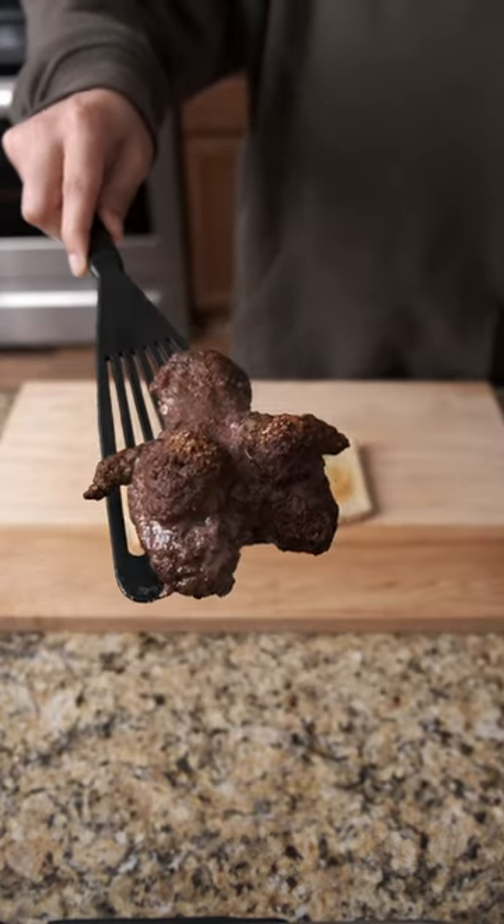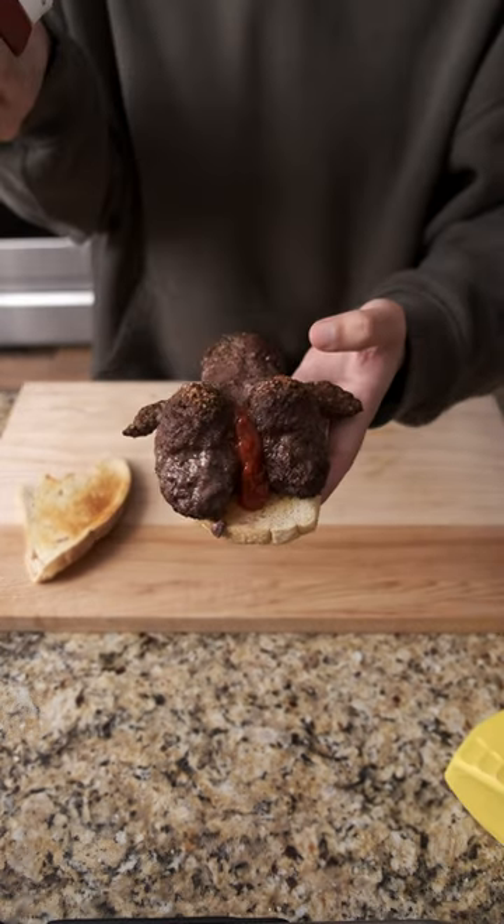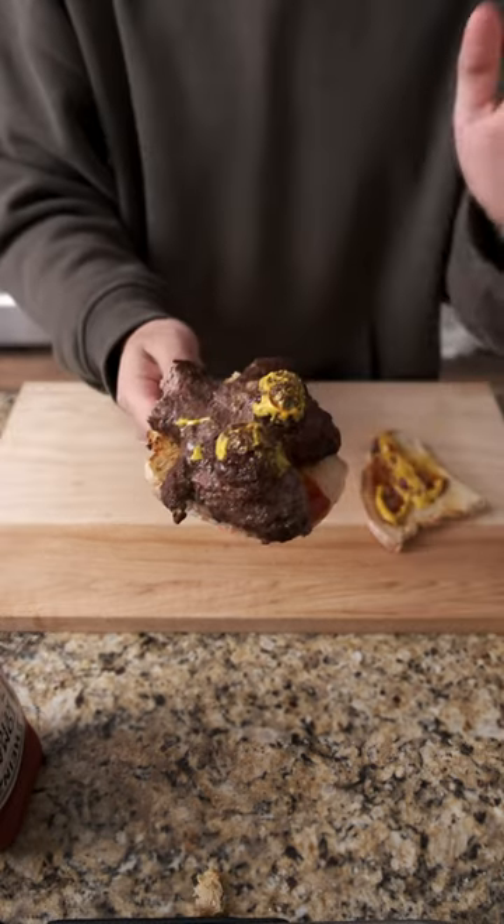Here they are fresh out of the air fryer — and damn, those buns look good. As anybody who's ever had a meatloaf sandwich knows, it's not complete without a little bit of ketchup and mustard. Slap that other piece of sourdough on top and it's time to chow down, baby — and give it a little spanking for messing up your cutting board too.